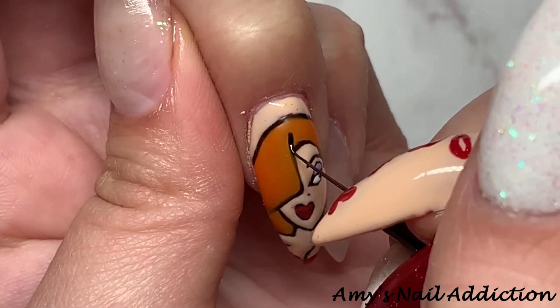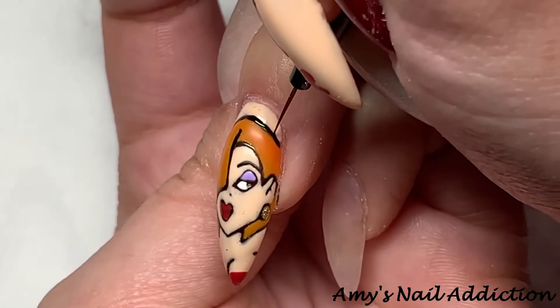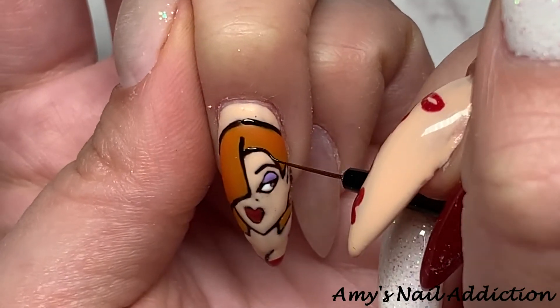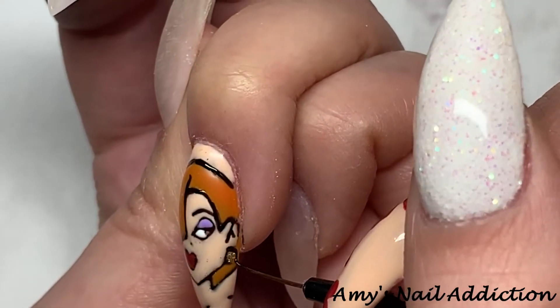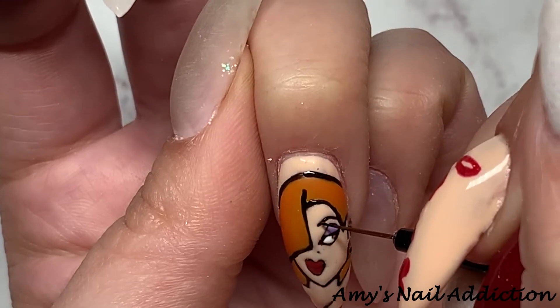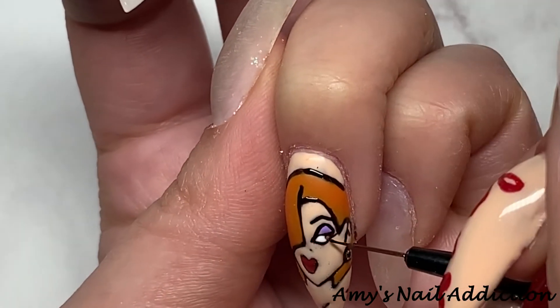Once the character is fully filled in I give the color a full cure — I do flash cure in between each color as I'm coloring her in. Once all the colors are fully cured I go back in with Madame Glam's Perfect Black and re-outline to perfect the character design. I take off the tacky layer of the color before going back in to do my outline again.